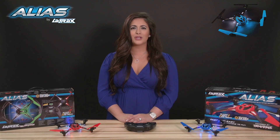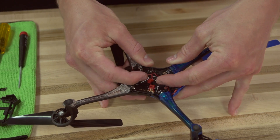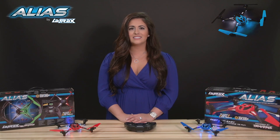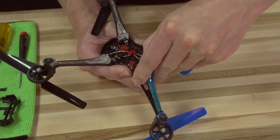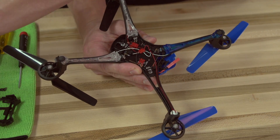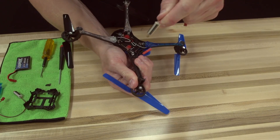Unplug the damaged motor from the circuit board, being very careful not to move the board or the LED lights. Lift up gently on the LED lens until it pops out of the arm. Gently pull the motor wires out of the channels located inside the arm and remove the damaged motor.